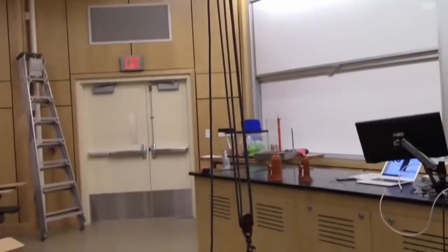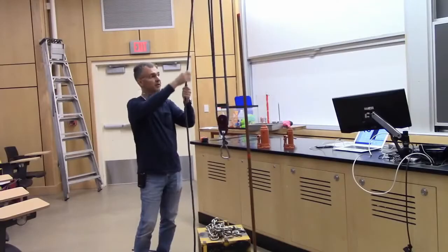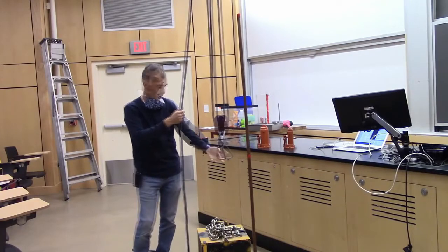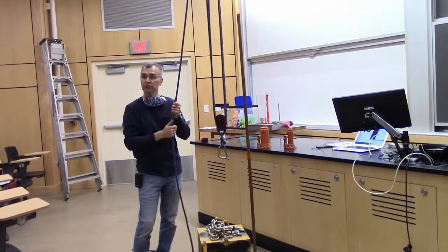You can look up block and tackle on Wikipedia. It's basically a couple of pulleys with ropes looped around multiple times. If I want to move the end of the hook that has four ropes attached to it one meter, I have to move this single end of the rope four meters.